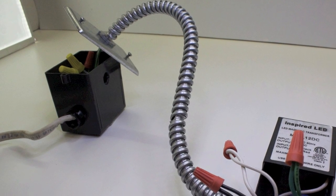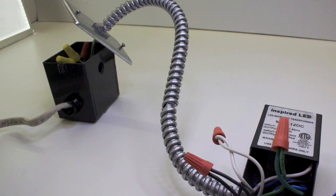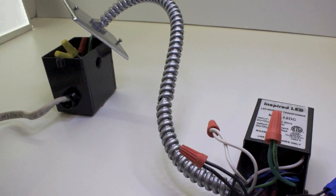Mount the transformer in a cabinet, under a sink, or in a pantry. The transformer needs room to breathe. Never cover or mount your transformer in a wall.